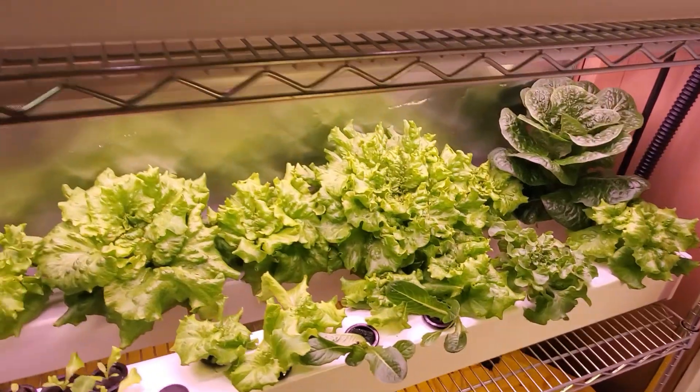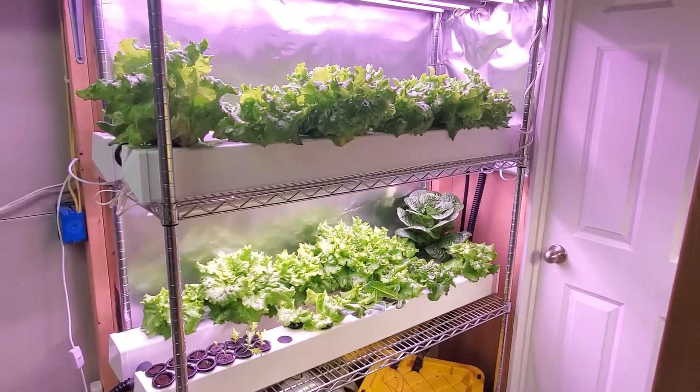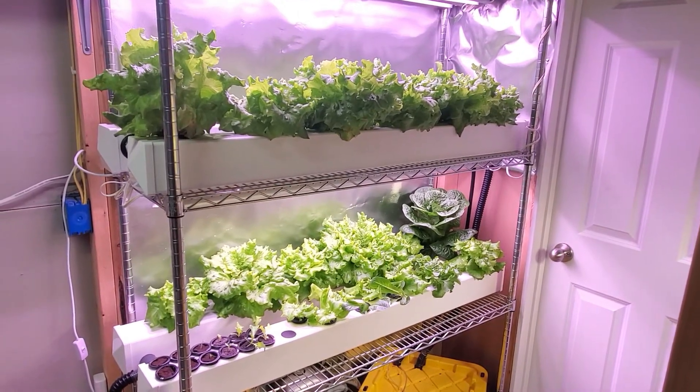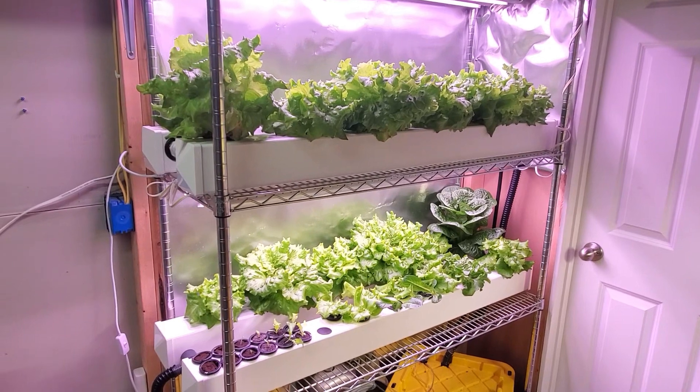You'd be feeding two levels — that's probably the simplest way to go. Each of these systems gives me about four heads of lettuce per week, so I'm getting a total of eight heads of lettuce per week.